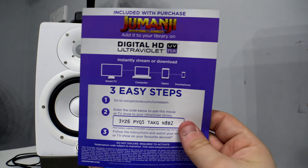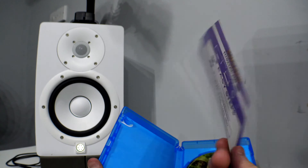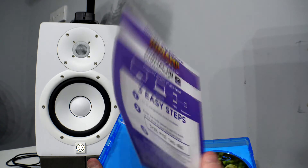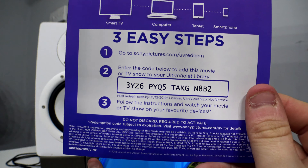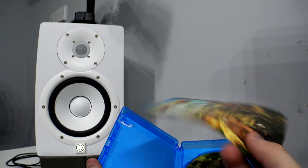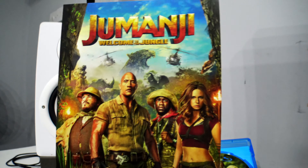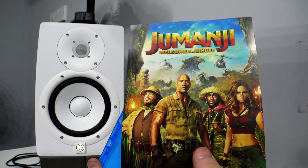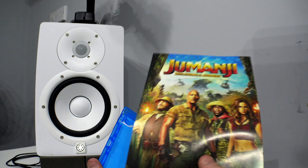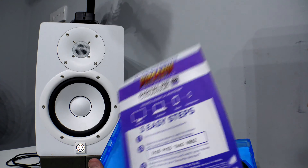The other thing you get inside is the Jumanji digital download. I usually never use these, so if someone does want it they can type that in right now and take it — that's what I usually do when I do unboxings. If people would like me to make an actual giveaway on Blu-ray digital downloads, let me know in the comments below and I will definitely think about doing that.